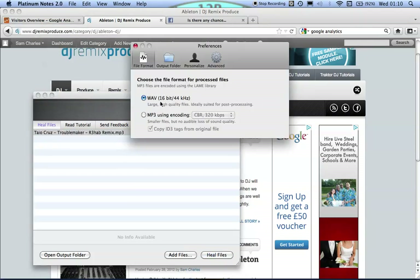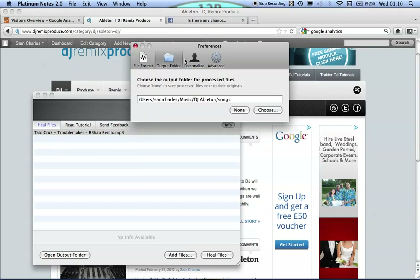Looking at some of the preferences: I convert to WAV because Ableton prefers WAV files. If you use MP3 files in Ableton it will create a WAV cache, so it's just irrelevant. My theory is you might as well just bounce it out as a WAV and then delete the original MP3 file. When I bounce it, it goes to a particular folder in my hard drive where it can be prepared in terms of being warped and all that.